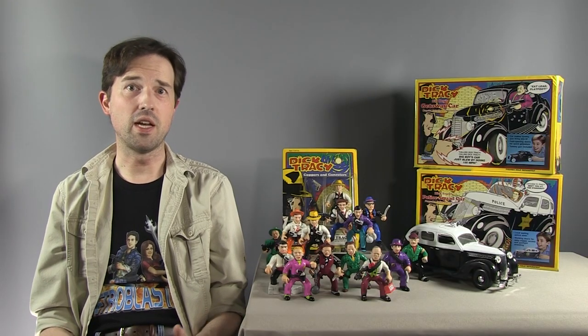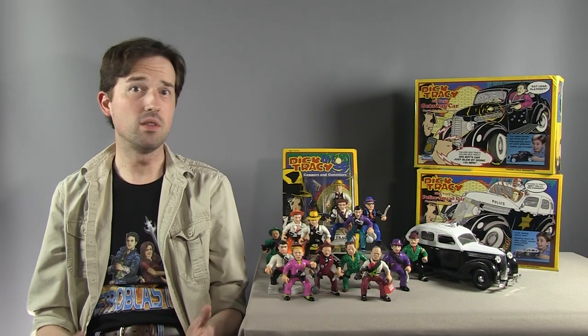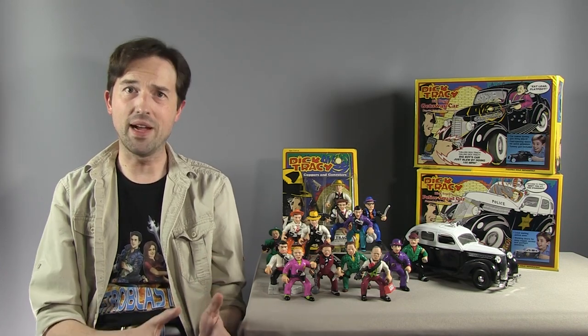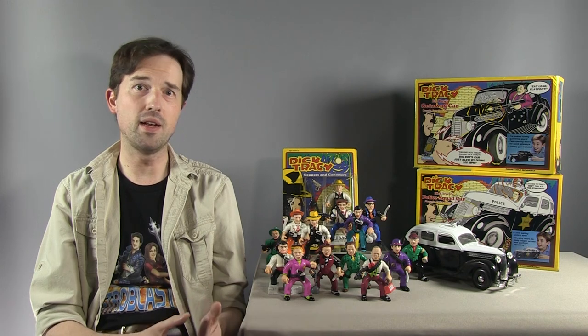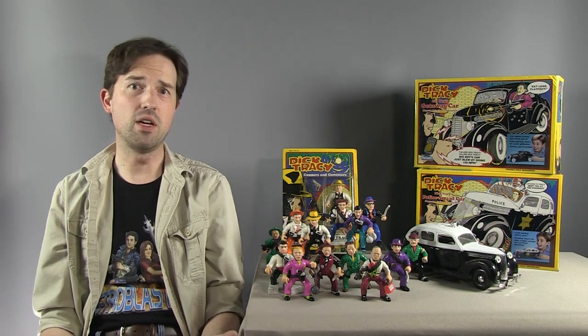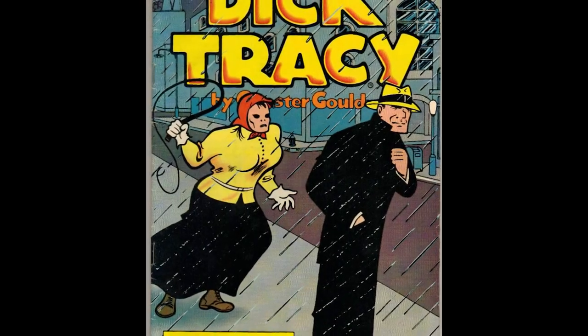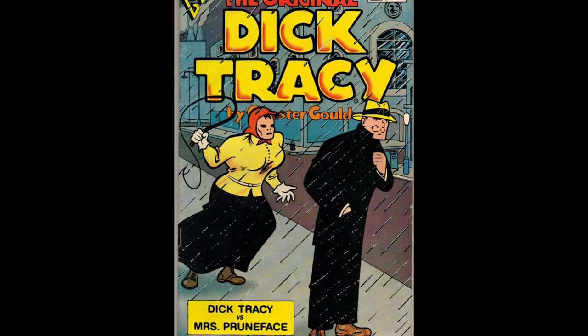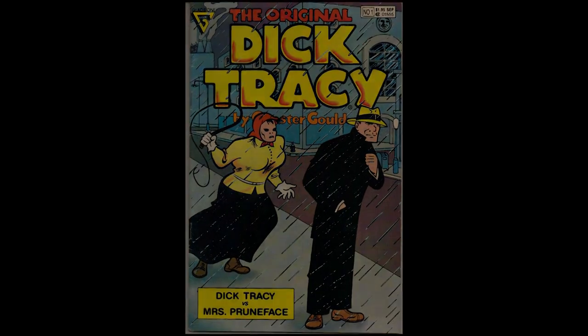I love the 1930s and anything set in that time period, like Indiana Jones. I also love legacy characters that date back to that time period, like Superman and Batman. Plus I love heroes in hats, of which there are few. My uncle Steve had purchased for me the Gladstone reprint of the original Dick Tracy No. 1, and I read it multiple times that summer waiting for the movie to land.